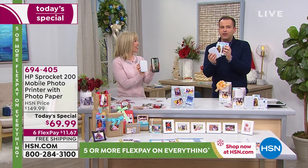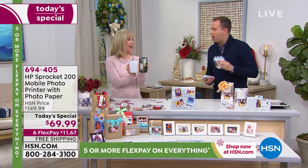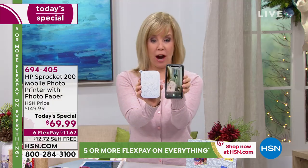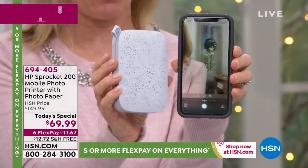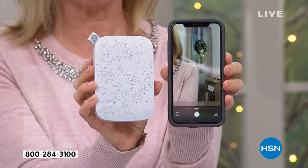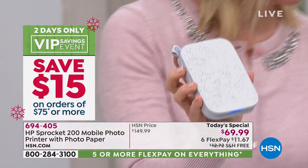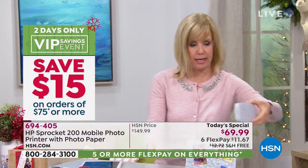We have less than 13 minutes before they are making us move along. Here's my smartphone and here's the sprocket — just so you can see the size. My phone is bigger than the sprocket. And this is the latest and the greatest. Let me take this one right here.